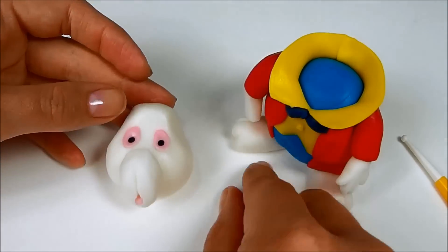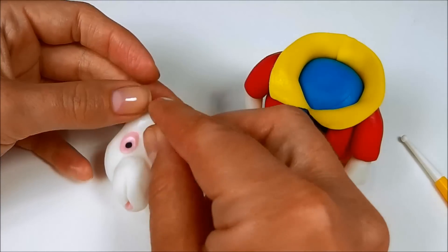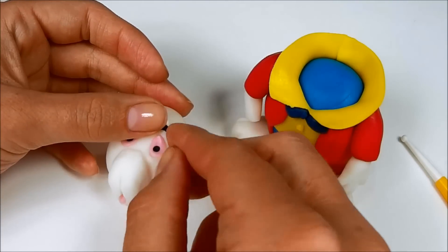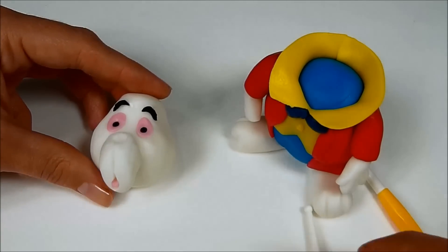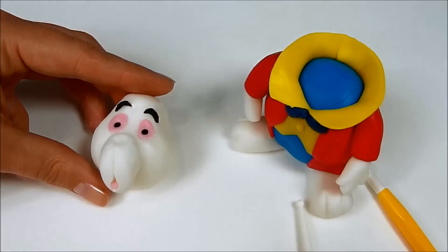Make two black eyebrows. Use a ball tool to make the dent for the nose, then make a small ball from purple fondant and stick it over there.